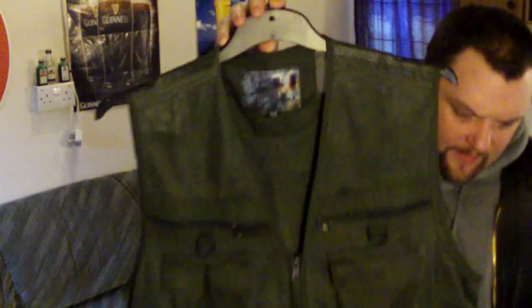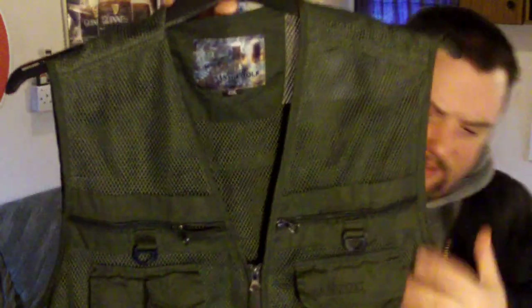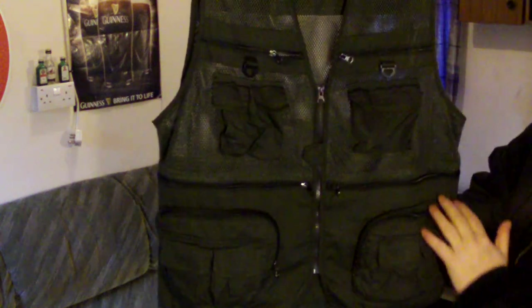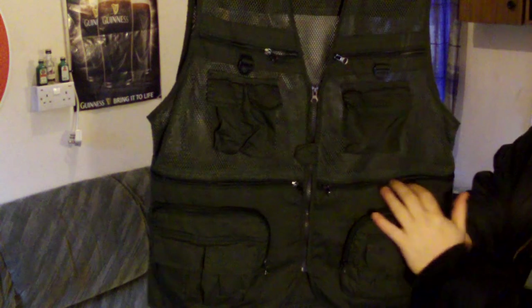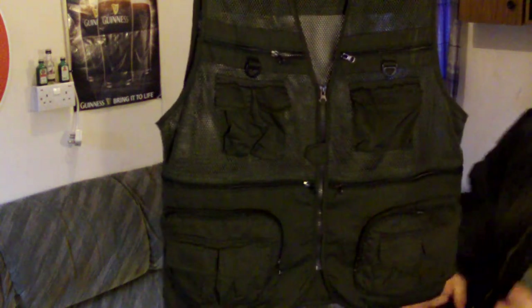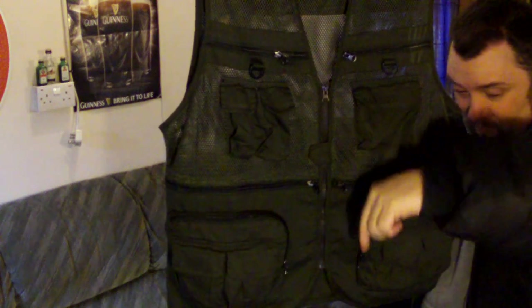Let's have a quick little close-up of the label there. You can see it says mesh material — I'm just hanging this up here now. Part mesh, like breathable material, part solid — I'm assuming that's cotton, not sure. If you need any more information, it will be in the more info section below.